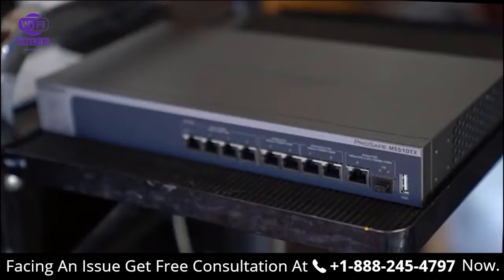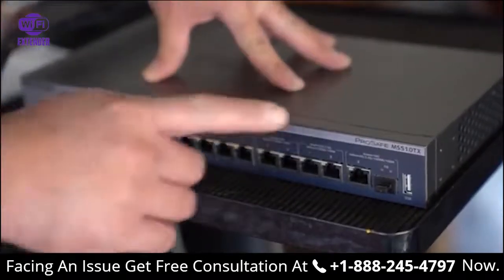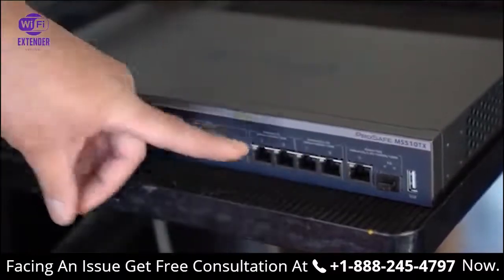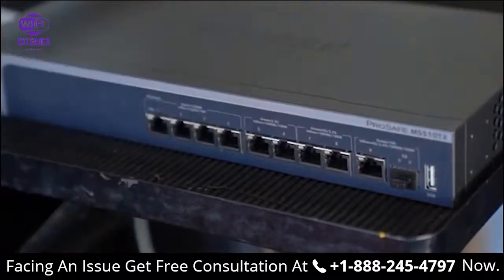Also with this installation, we're going to be using the Netgear Smart Managed Pro switch, the MS510TX. We're going to be hooking it up to the 2.5G ports to fully take advantage of our new Orbi Pro Wi-Fi kits.